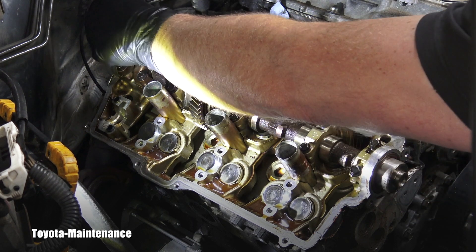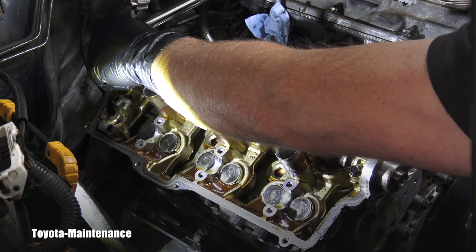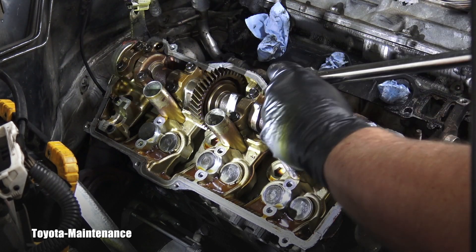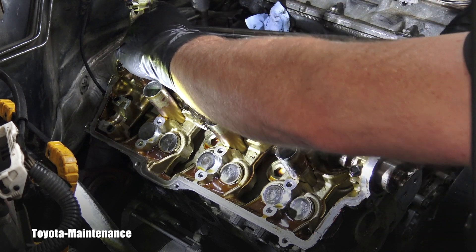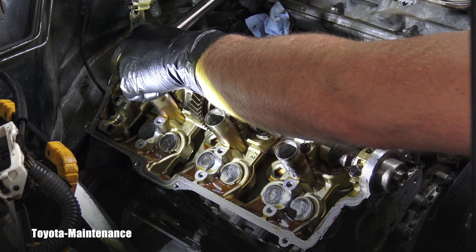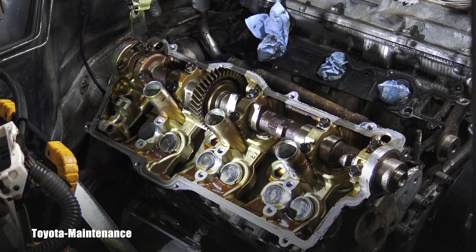I'm trying to move it in the same amount of angle each time — three, four, five, six, seven, eight, nine, ten. You know the drill, so I don't want to waste your time. I will continue the same way I did on that exhaust cam.